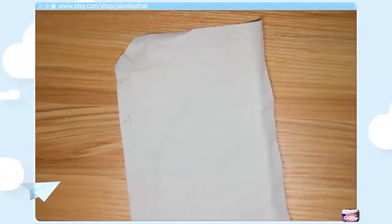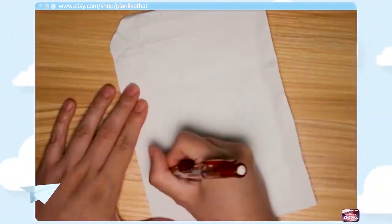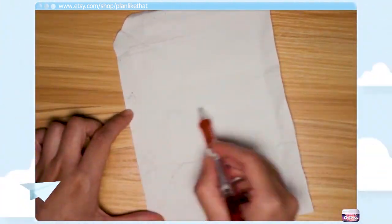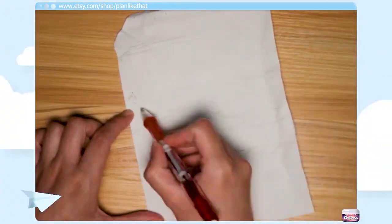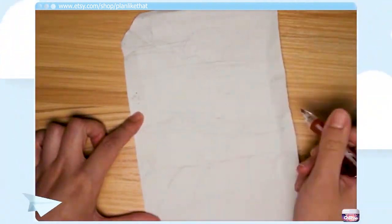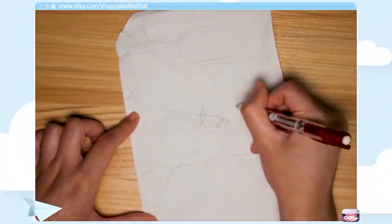Hello everybody, B here, welcome back to another plan-with-me video. This is actually a live stream that I did a couple days ago. I think it turned out okay. I guess I should have been watching it while I was recording it, because it has come to my attention the actual recording of the live stream that's up on YouTube doesn't have any audio.